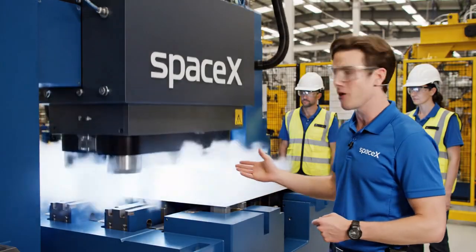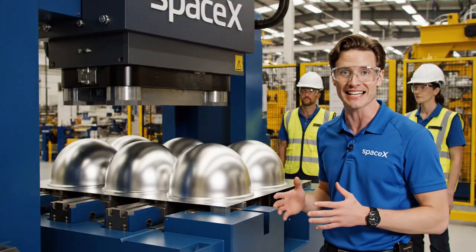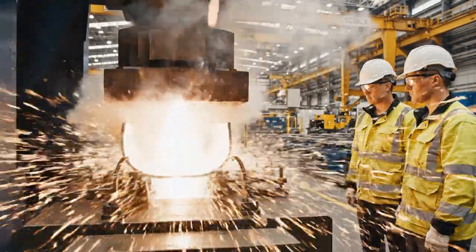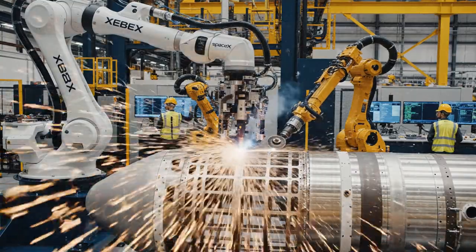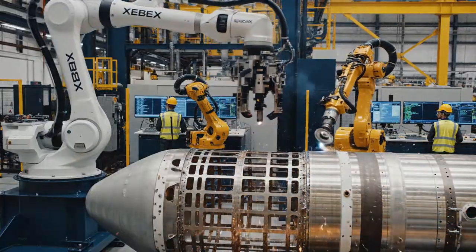And here we go. The press engages, shaping the alloy in seconds. The steam is a byproduct. The automated systems are hard at work. The primary arm is handling the primary structure, while the smaller arms manage the precise welding you see here.